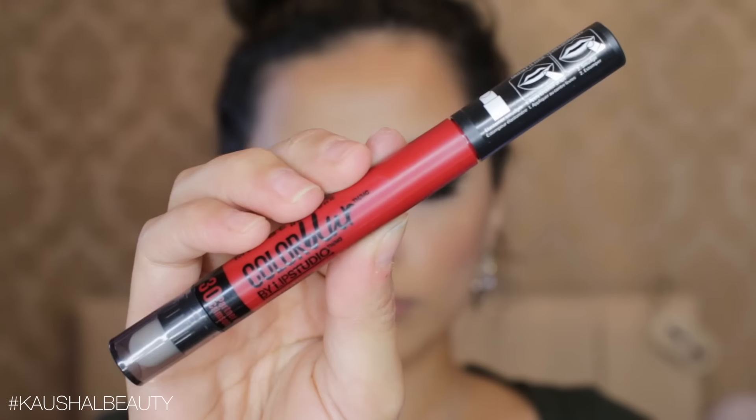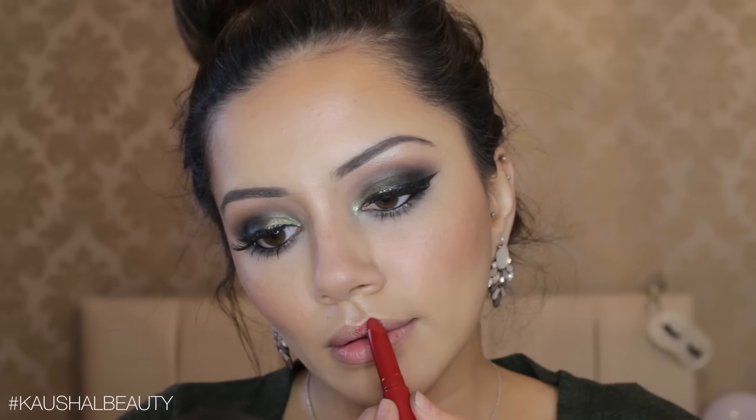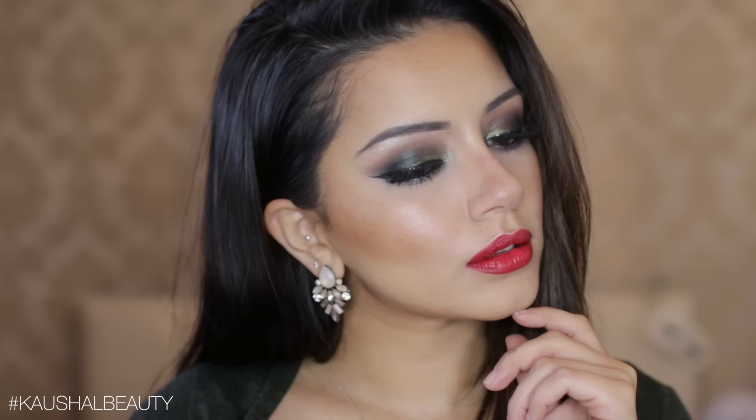For the red lips, I'm using this Color Blur lipstick in the shade Partner in Crimson — such a gorgeous red shade and super comfortable to wear on the lips. It's just very annoying that we can't get it here in the UK, but it is a beautiful shade. This is the final makeup look — I really hope you enjoyed it. I've been wanting to do a green and red look for a very long time.